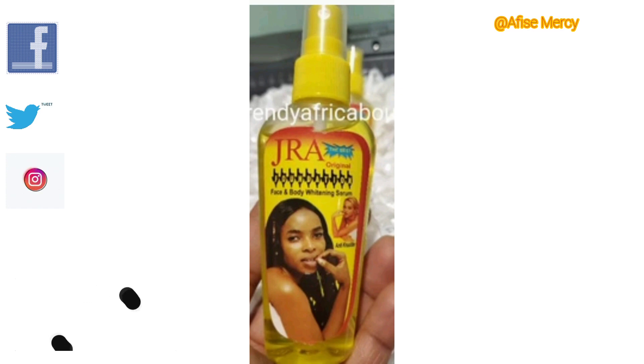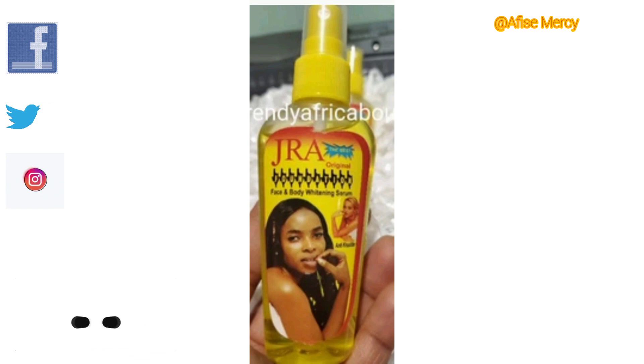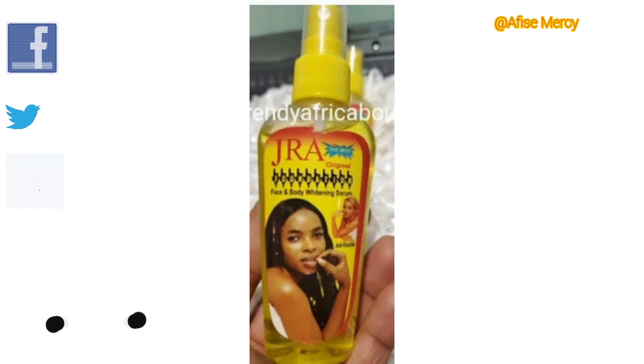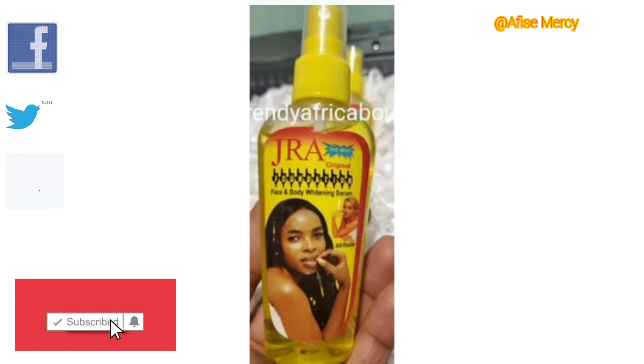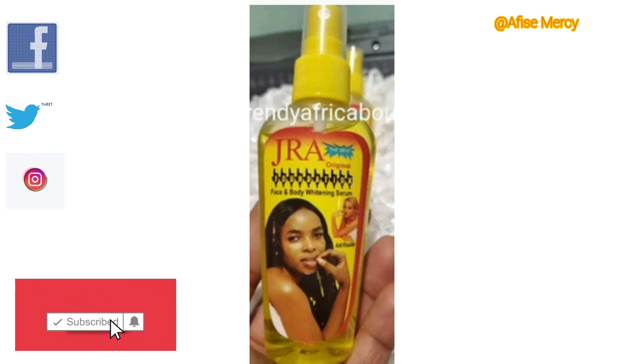Please make sure you watch this video to the end, including the ads. My Instagram handle, Facebook page, Facebook group, and Twitter account are all here. You can follow me on any of my social media platforms and send a direct message if you have any skin problem, or leave a comment in the comment section here on YouTube.